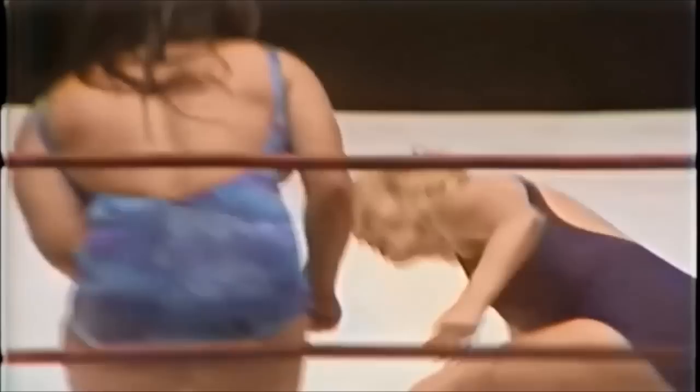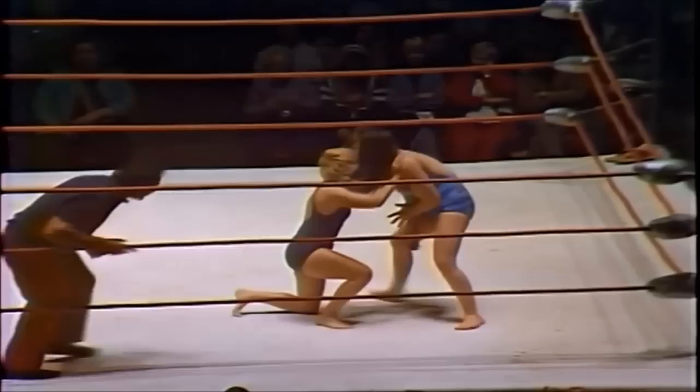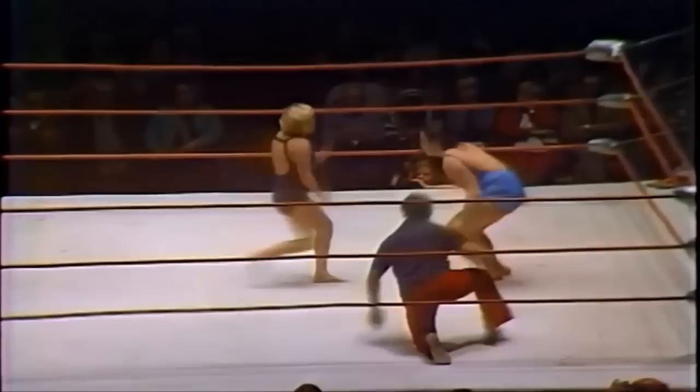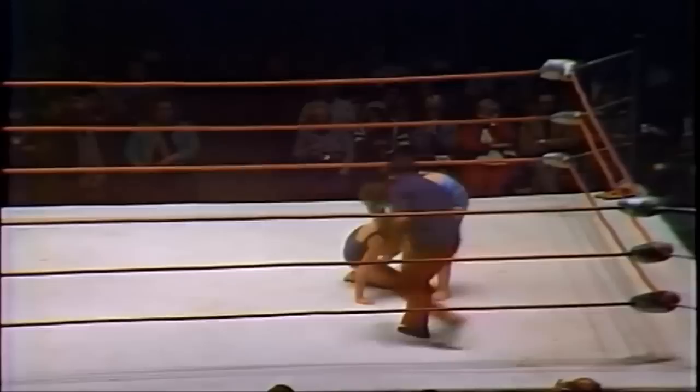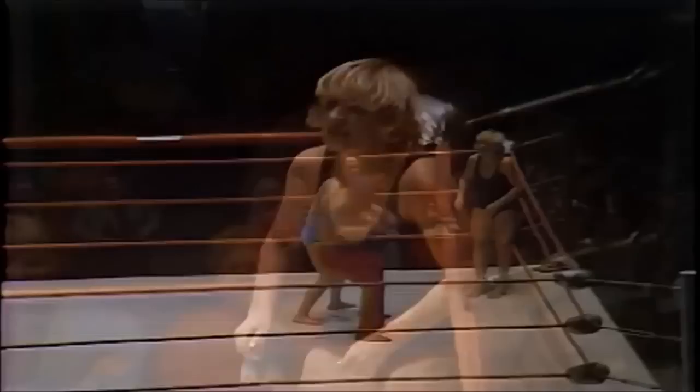Some back and forth forearm shots as Kai tries to get back into things. Leilani Kai now taking shortcuts again, going to the eyes of Vicky Williams. The referee tries to admonish Kai for the eye rake, but Williams is coming back. Kai misses with a looping right hand — one, two, no. A little monkey flip, but Williams right back with a beautiful high dropkick. Another shot to the gut, but Kai fires back with forearms. Kai now pulling the referee's shirt over his head.